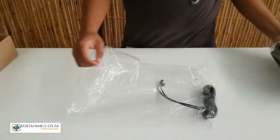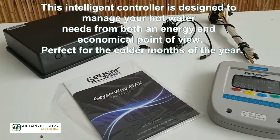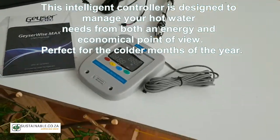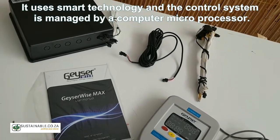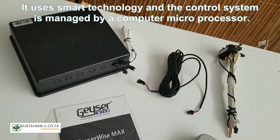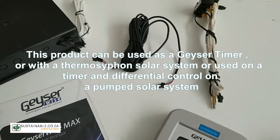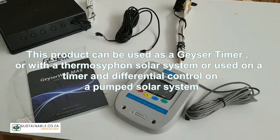This intelligent controller is designed to manage your hot water needs from both an energy and economical point of view, perfect for the colder months of the year. It uses smart technology and the control system is managed by a computer microprocessor. This product can be used as a Giza timer or with a thermosyphon solar system or used on a timer.